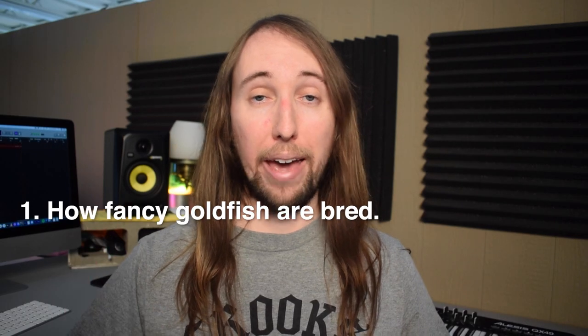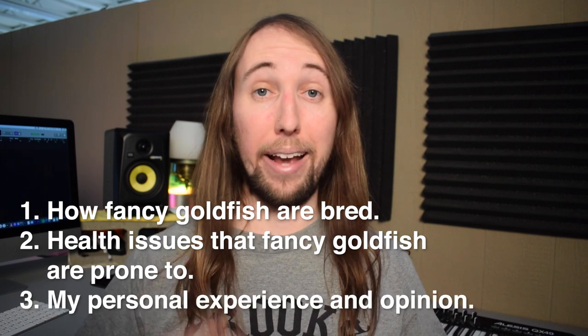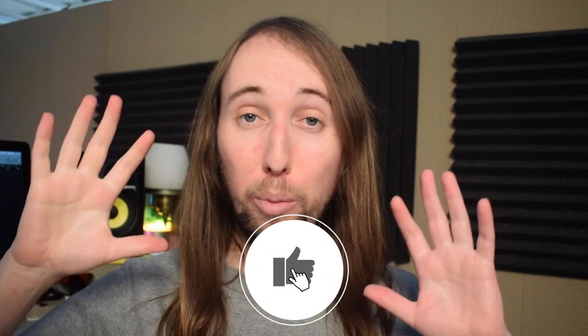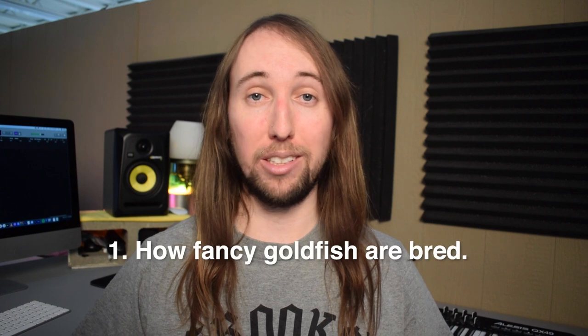I'm going to break this video up into three sections, and I'll have the timestamps down in the description below as well as the comments. The three sections are going to be: 1) How fancy goldfish are bred, 2) Health issues that fancy goldfish are prone to, and 3) My personal experience and opinion on keeping fancy goldfish. Let's go ahead and start on our first section: how fancy goldfish are bred.